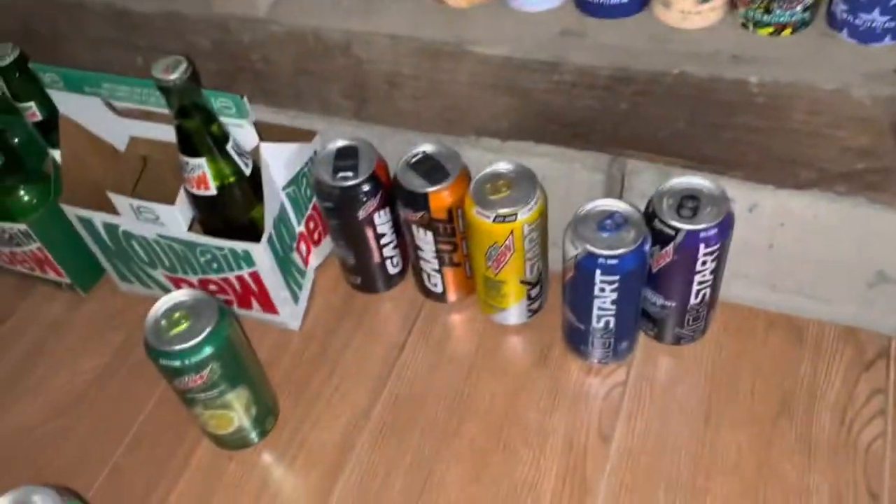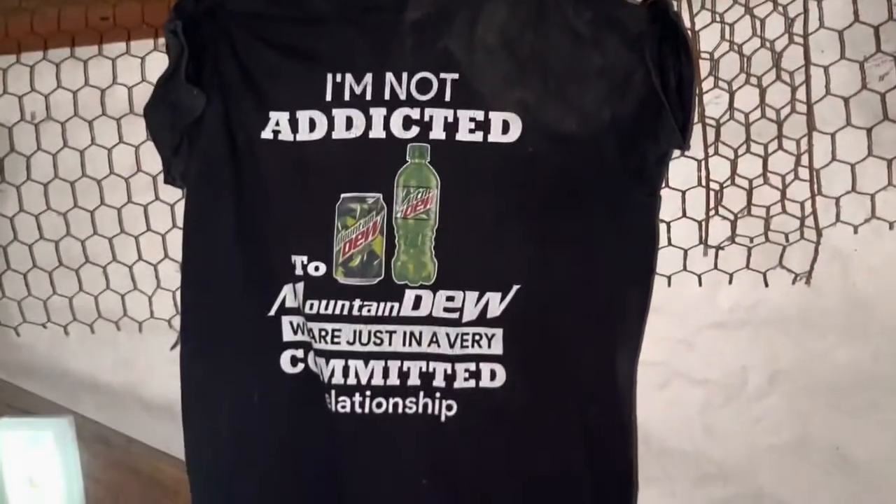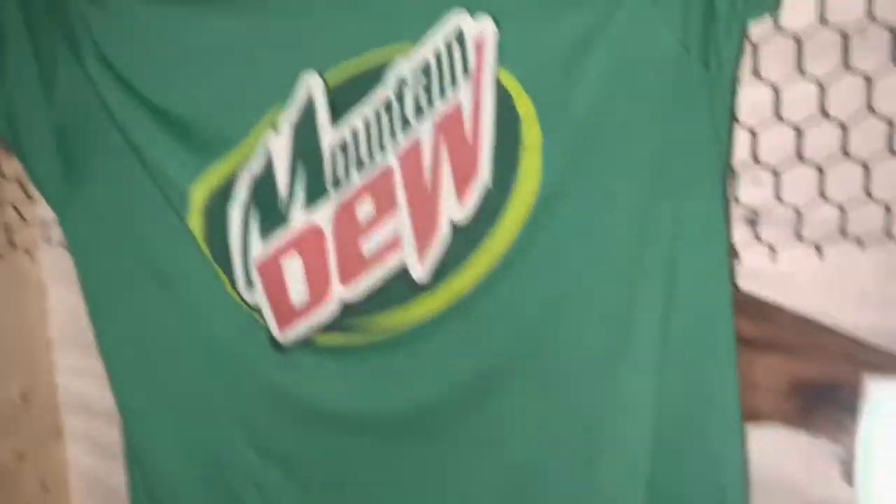Now moving on to the Mountain Dew clothes stuff. I have this Mountain Dew shirt, and that Mountain Dew sweatshirt, this Mountain Dew shirt, and a funny Mountain Dew thing, and then this Mountain Dew shirt.